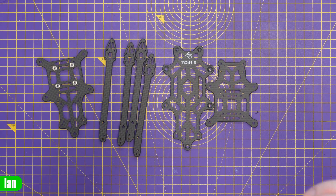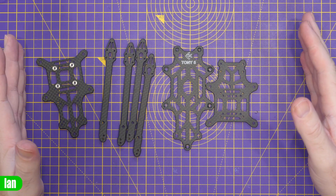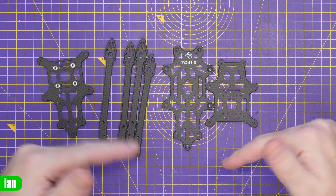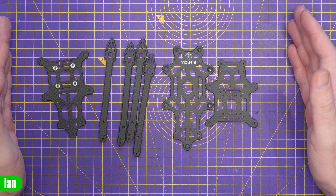The next thing I'm going to do is put this frame together. I'm not going to do it as a step-by-step guide in this video, but I'll record it and put it down as a high speed and then come back and talk you through various parts as I move through.